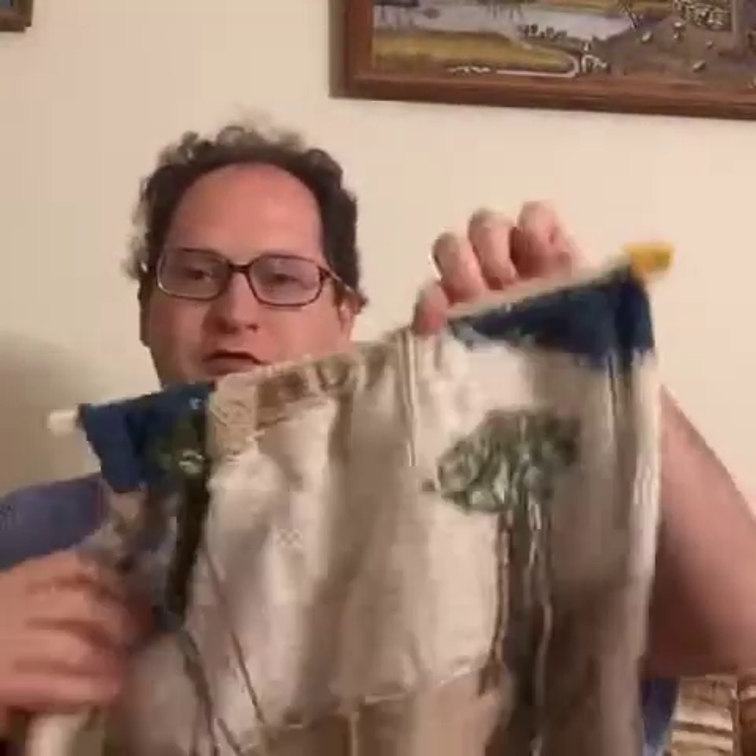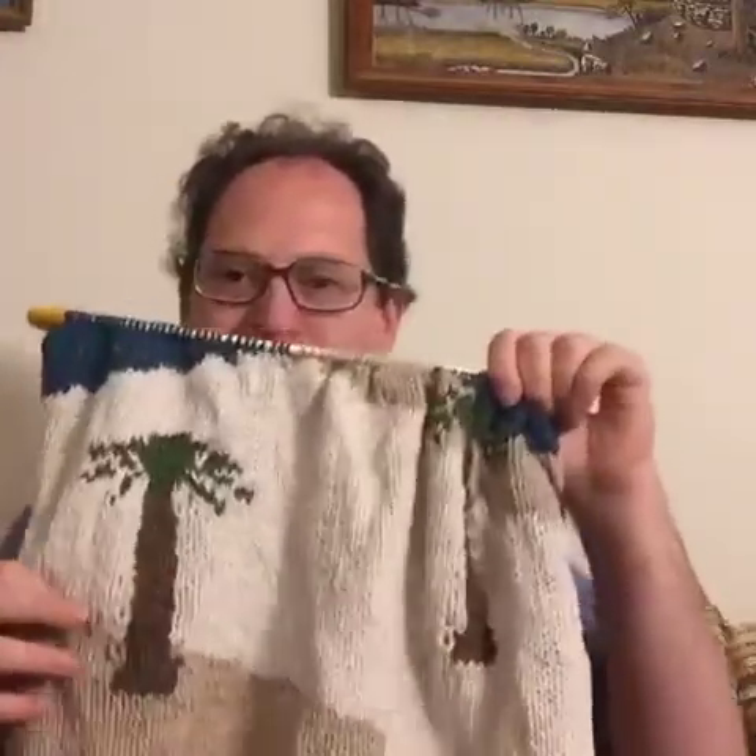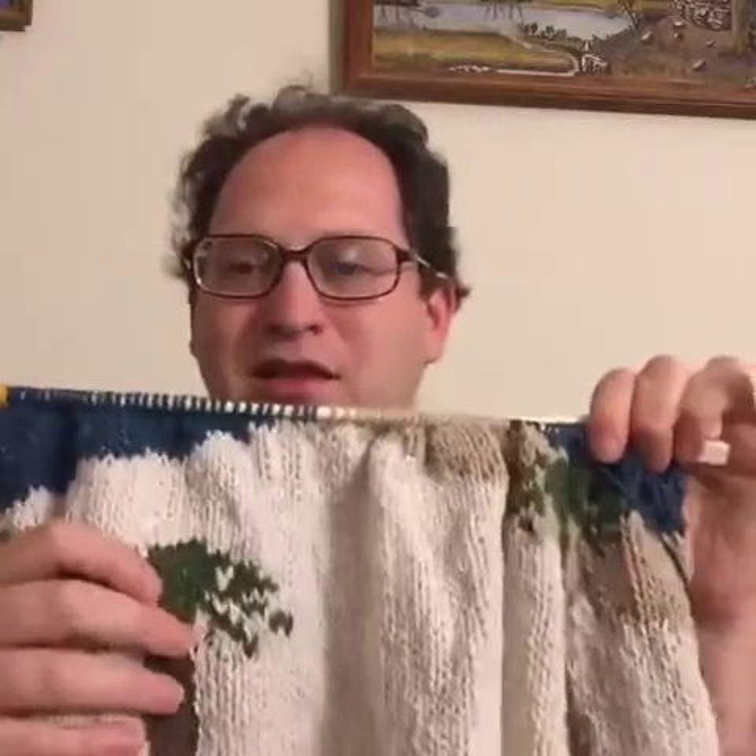Hi, I'm Sam Barsky. Today I'm going to show you some progress on my Dead Sea sweater. This is what I've done so far besides the ribbing on the other side. As you can see it has a couple of palm trees on it, since there are some palm trees alongside the Dead Sea and that would be some nice scenery.